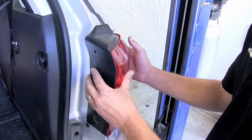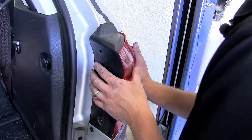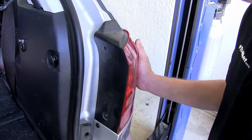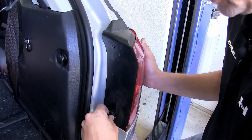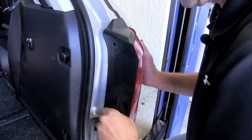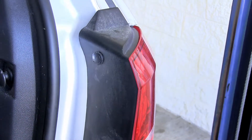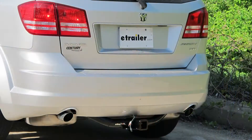As we reinstall the tail light assembly, we'll line up the pins that are covered underneath, secure it into position, and then reinstall our push pins. Now we'll go ahead and repeat the same process on the driver's side. And with both tail light assemblies reinstalled, that'll complete the installation of our new Tow Ready T1 connector, part number 118495 on our 2010 Dodge Journey.